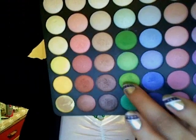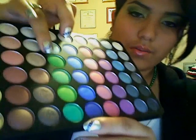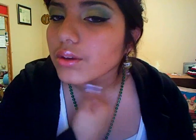For this look, it didn't really have to be a tutorial, so that's good, because I was up at 6 in the morning doing this and didn't really want to make a lot of noise. I used the yellow for the inner one third, the second medium green for the center, and the darker green for the outer V and the crease area.